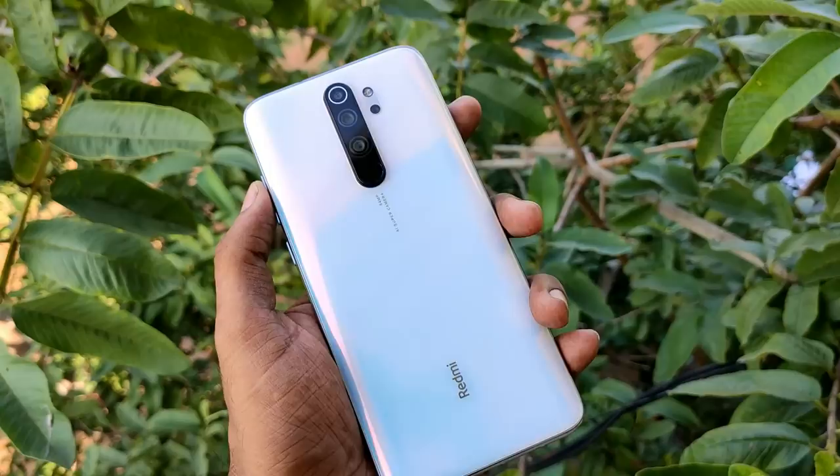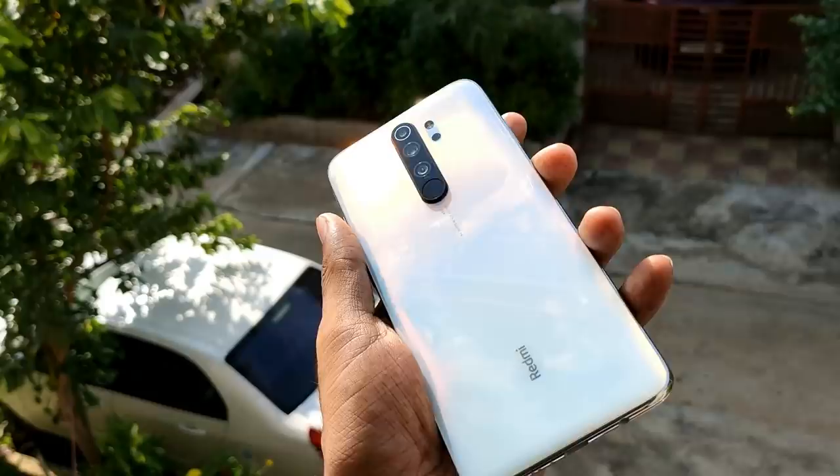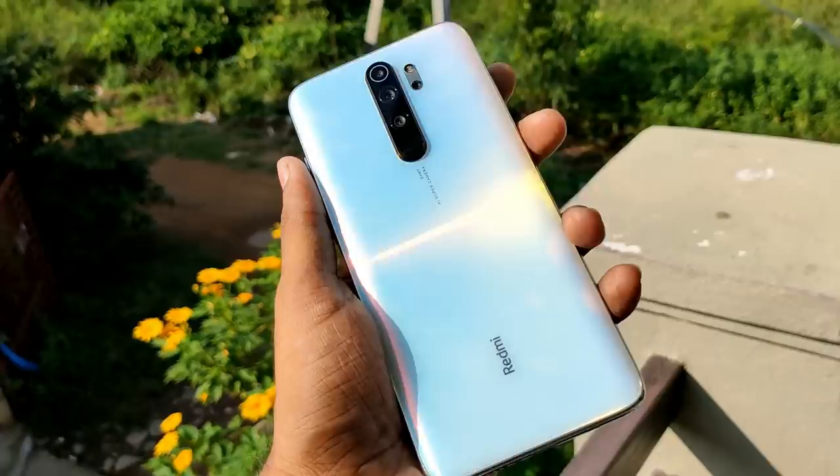I want to talk about the design. In the previous Redmi Note 7 series, it has improved a lot with a glass body and premium design. For the Note 8 Pro, from front to back it uses Gorilla Glass 5. The sides are curved and it has a plastic frame. The curved design offers a lot of comfort.